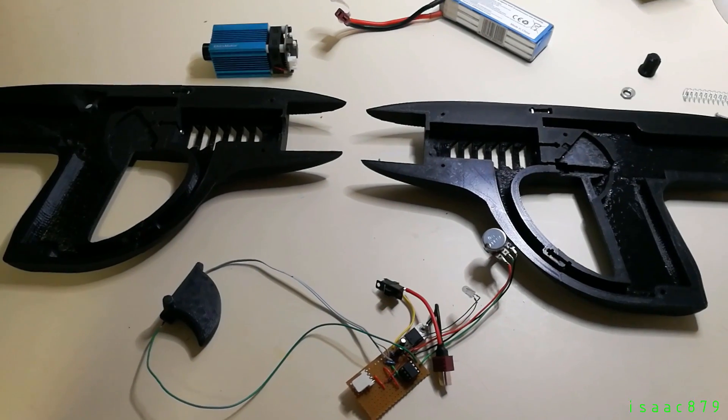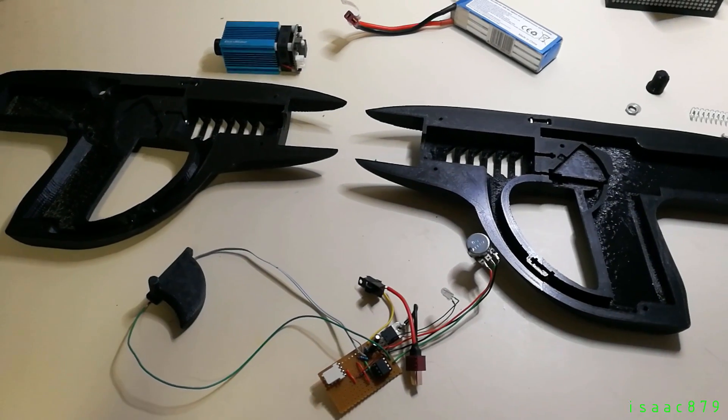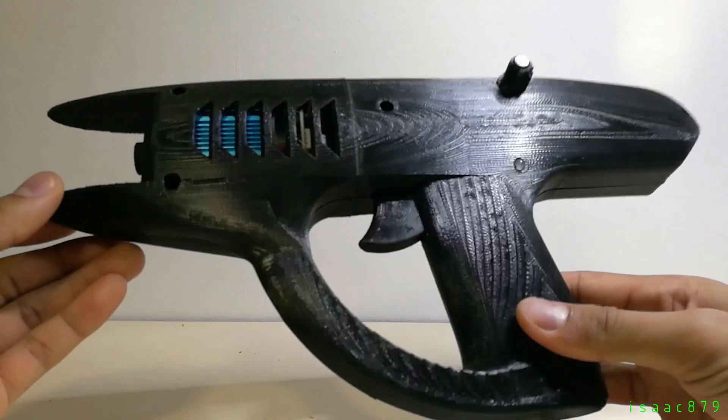The parts are all printed and the circuit is now working, so all that needs to be done now is to put the parts together in the casing and bolt it together. Here it is assembled.